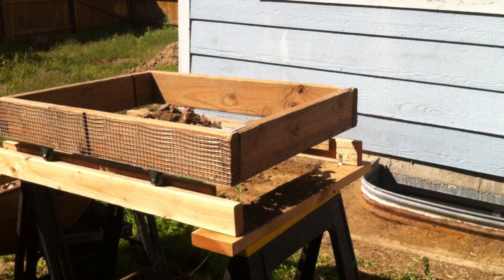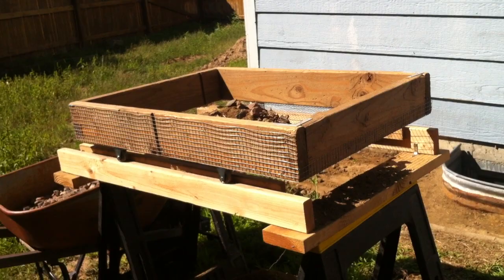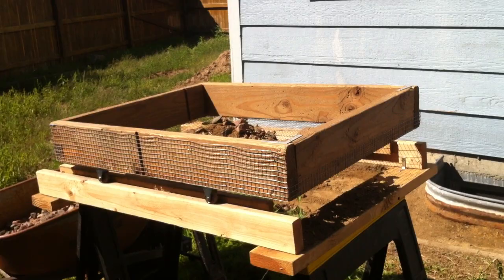I've had sieves where you just set them on sawhorses and use your hands to move the rocks around — and when that happens you cut up a bunch of gloves. It's slow and it usually takes a couple of people to empty the sieve into a wheelbarrow. So what I've come up with is a wheeled sieve that makes it simple for one person to get the work done.